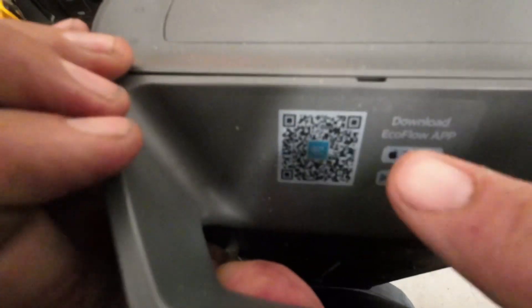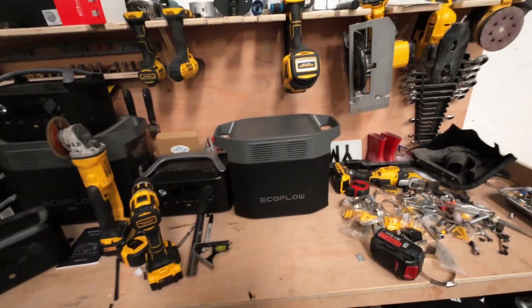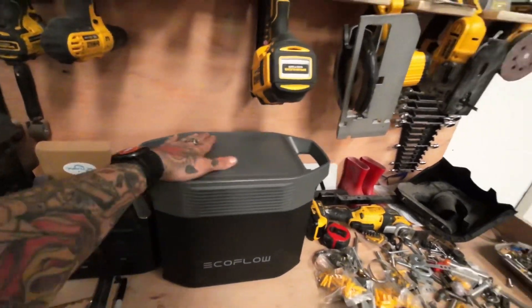You may notice it mentions an app. You can download the EcoFlow app, which lets you have the unit sitting somewhere in your van, not directly accessible, and then use the app to turn it on, turn all the ports on, monitor how it's doing, and everything. That is the Delta II — brand spanking new.